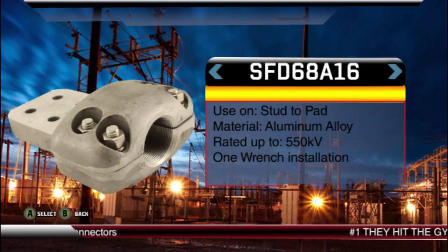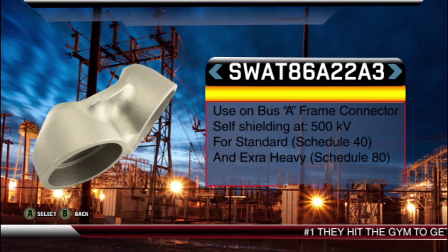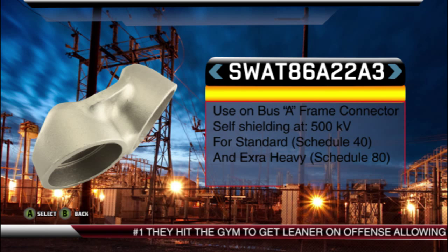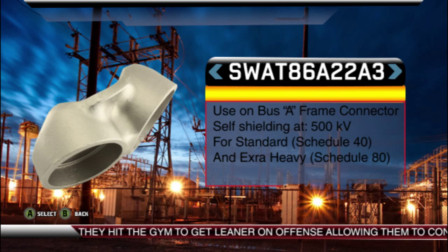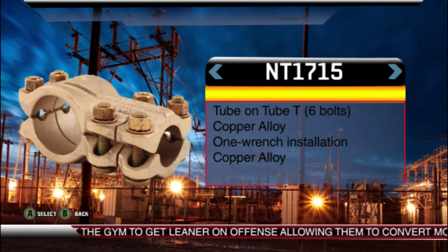This line also offers stud connectors that accommodate single or dual bundle conductor. To round off the offensive line, Burnley has streamlined T-connector offerings. These connectors can handle one run and two tap conductors at once, or manage one run and one tap conductor depending on what the defense throws at them. This right tackle can manage several offensive schemes. The T-connector line not only comes in pipe-to-pipe accommodations, but also in a multitude of pipe-to-tap pad hole patterns as well.